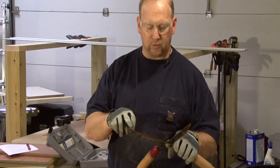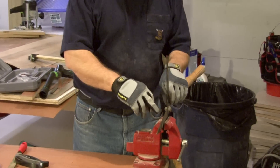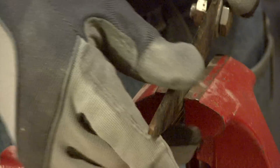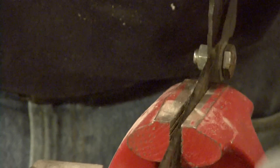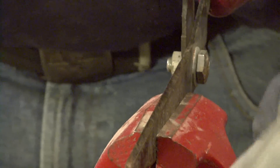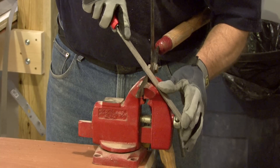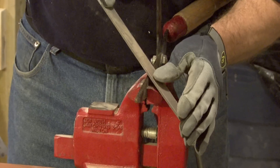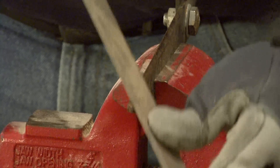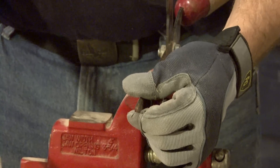Now if you get to a point with these shears where you start getting some pitting or some breakdown on the edge, then you want to go ahead and secure it in a vise. There's a beveled edge on these shears — you have a flat side and then you have a beveled edge. Whenever we're sharpening, we always want to sharpen that beveled edge. Put it in the vise and secure it firmly, then use a flat file. Set the flat file at that same angle as the blade and just run on down through it, making nice smooth even strokes along the blade. That'll clean that edge up, remove all the pitting, and put a nice sharp edge on it.